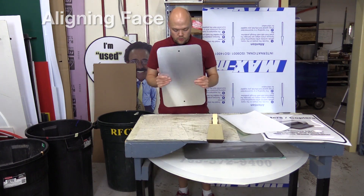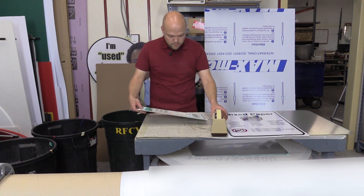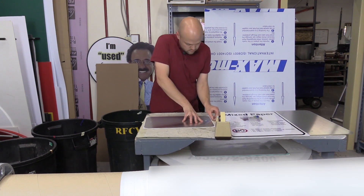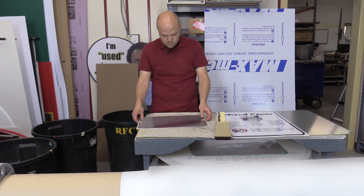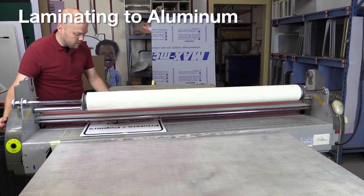These are what we're going to apply to aluminum. I'm going to tape both ends and just got to line it up.